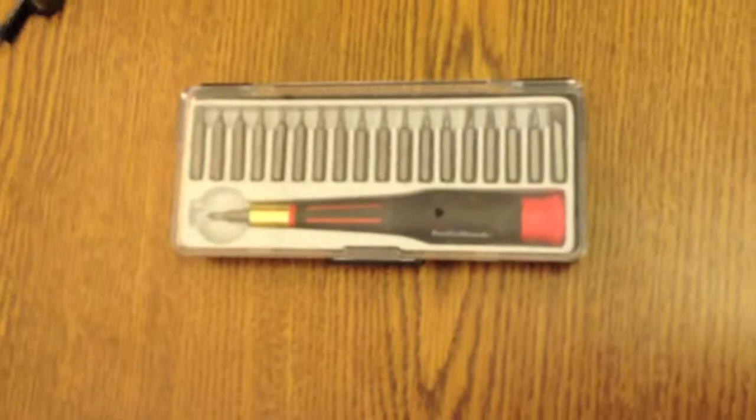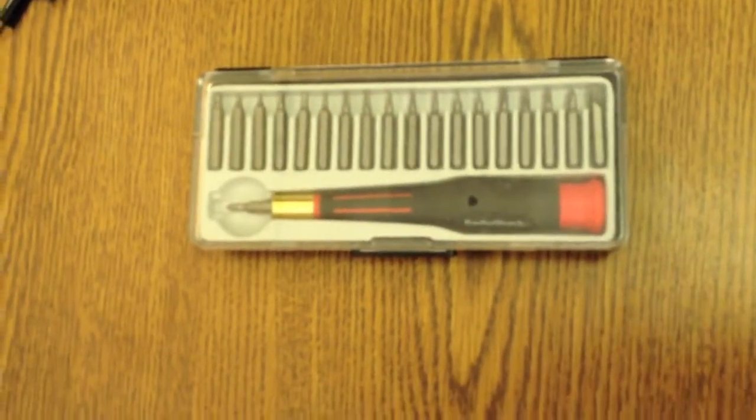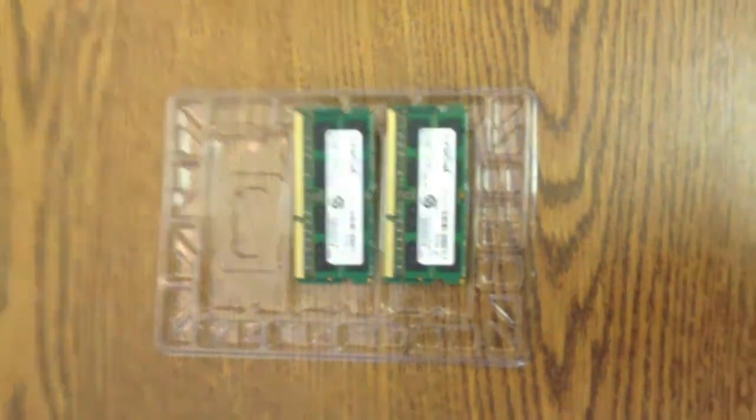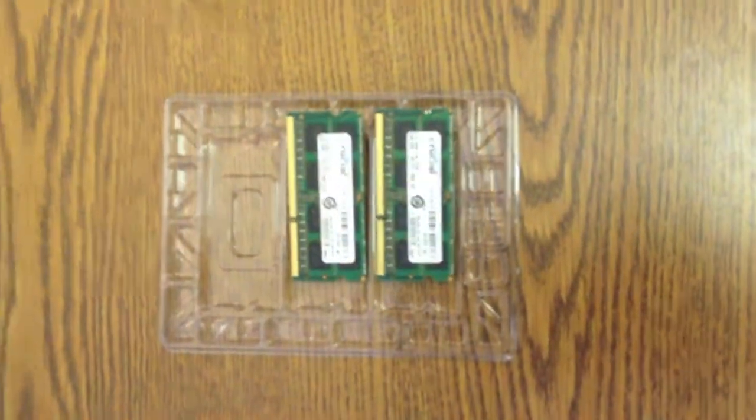I bought the Phillips head screwdriver from the local RadioShack store. Then the RAM that you would like to upgrade to — generally the MacBook Pro comes with 4 GB of memory, and I am showing here an upgrade to 8 GB.